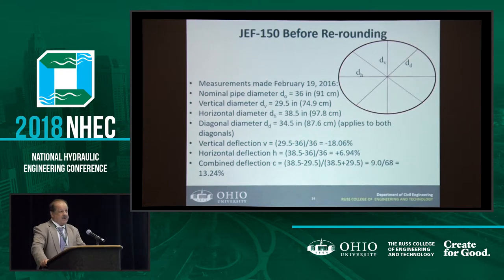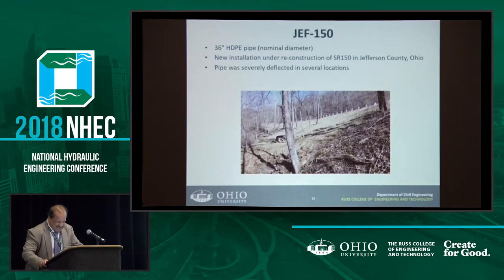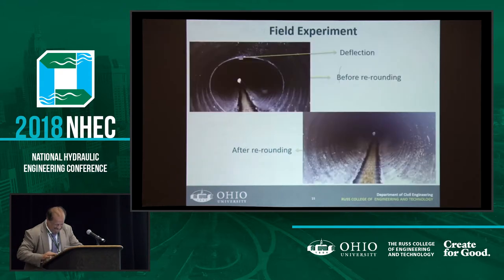We went there and measured different locations of the pipe, looking at the vertical shape — which gives you the deflection — as well as the horizontal and diagonal. We had a student go inside; I'm not going in there myself. We took pictures from inside and you could see the deflections and how bad the shape of the pipe was.